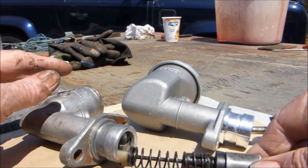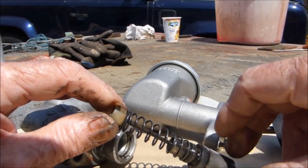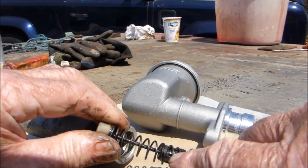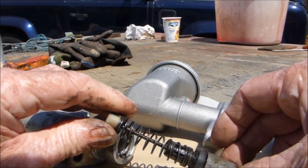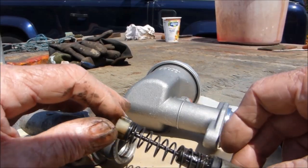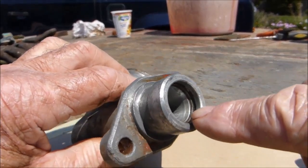This is the one I'm refurbishing — you can see it's a little bit gunky. One of the first things to do: you can see in there there's a little clip — screwdriver underneath there, lift it up, and that will push off. That gives you access so you can change this one.